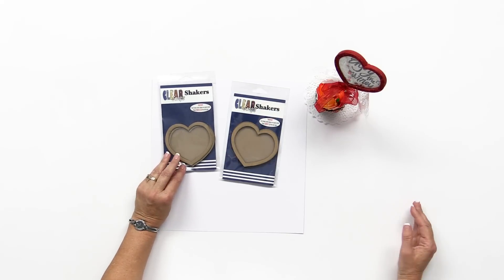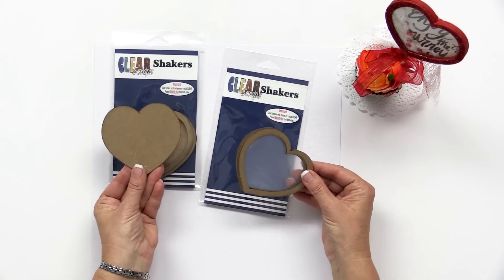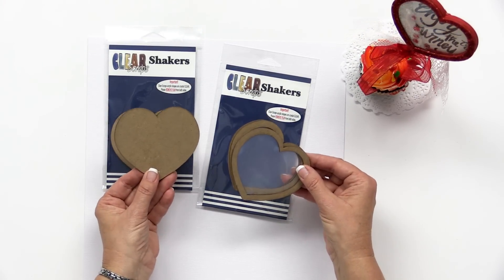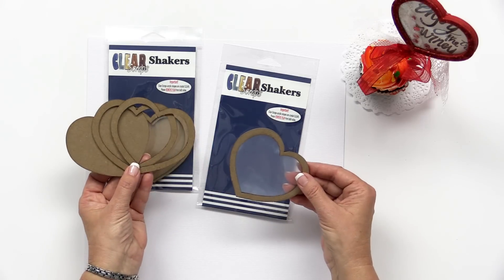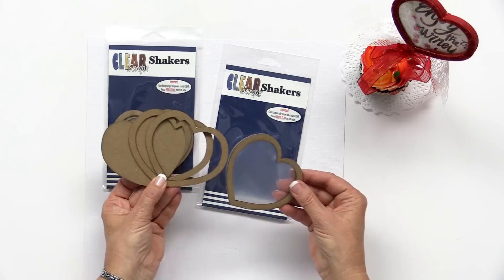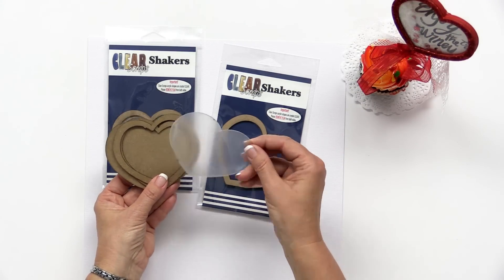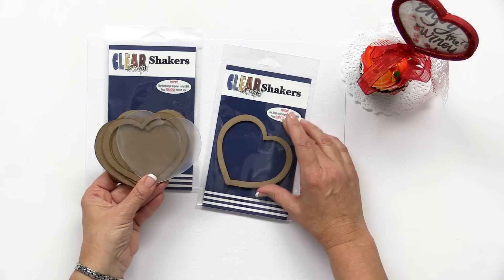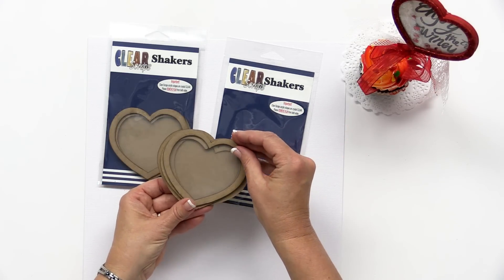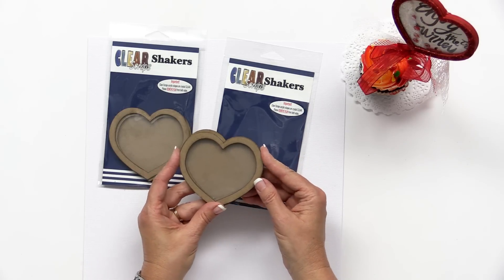I am Susan Fraze with Claire Scraps and we are here with scrapbook.com. One of the great things about our new shakers is that they come in different layers. Let me just show you a quick example. It always comes with a back page that you can paint or cover with paper, and then it comes with two layers. Depending on what type of filler you're gonna use will depend on how thick or tall you want this. It will always come with an acrylic piece — remember you have to take the film off of both sides — and then it comes with a front cover to kind of finish that off. We'll show you a quick way how to assemble these.